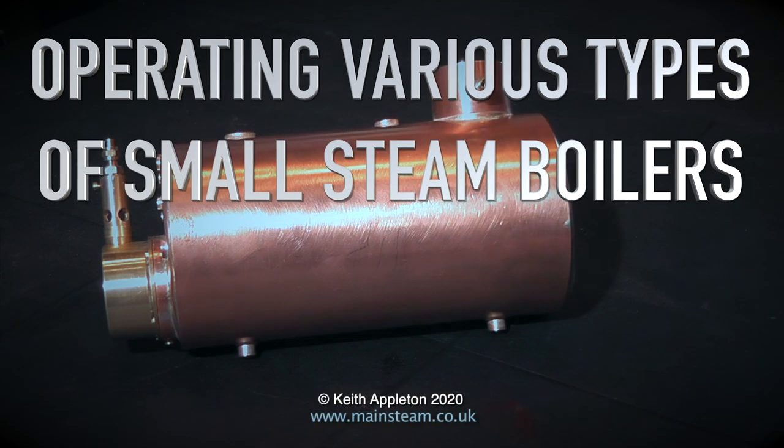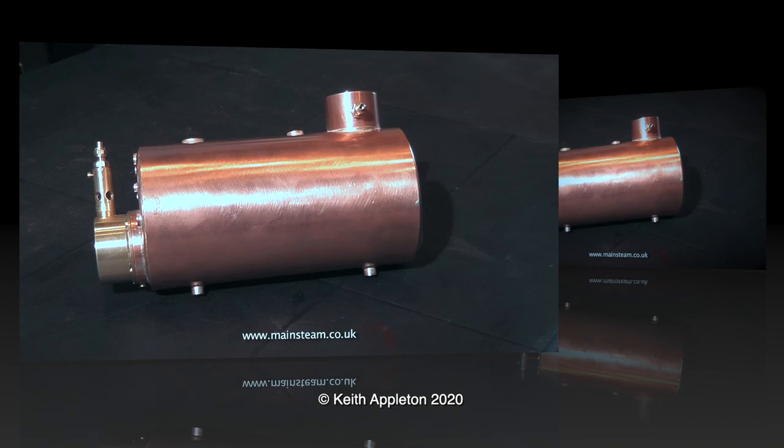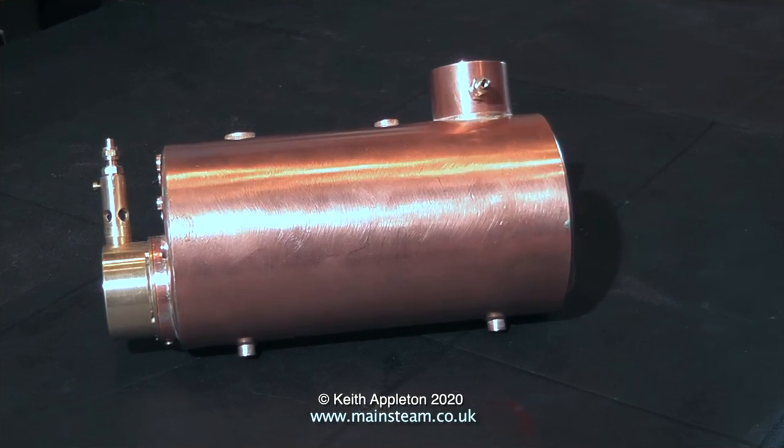Operating various types of small steam boilers — this is part two: water tube center flue boilers. On screen at the moment is a typical horizontal center flue boiler, one of a range of boilers that used to be made by Max Steam, a man called Mike Abbott in Macclesfield, who made them to a very high standard.